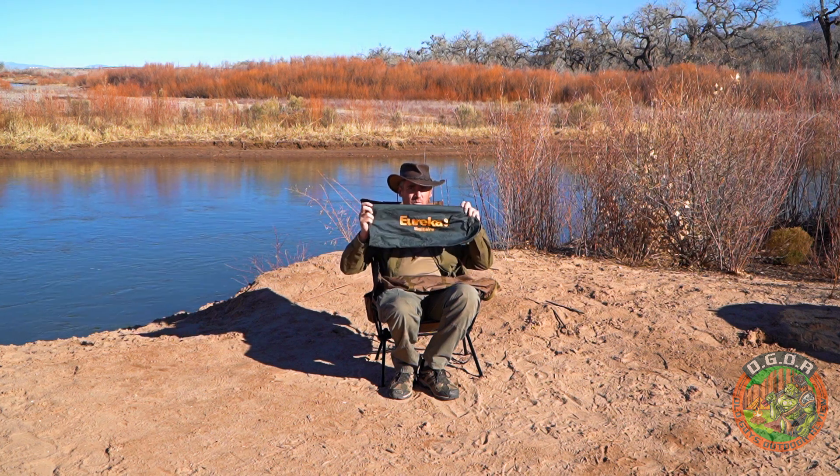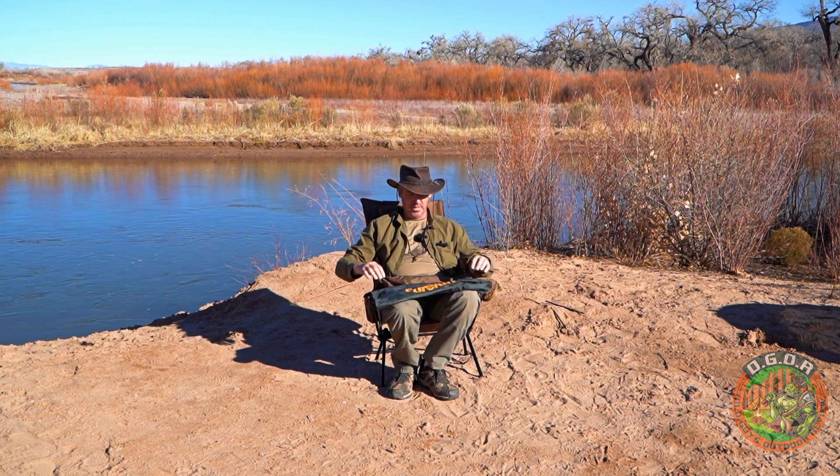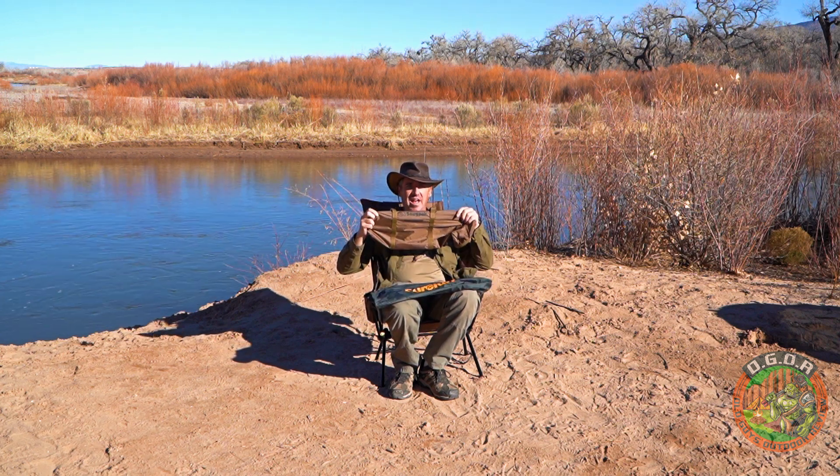Hello and welcome to OGRE — Old Guys Outdoor Review. I'm Tall Paul and today we are here at the Rio Grande River, which is a repetitively redundant saying — 'Rio Grande River' means 'Big River River.' It's kind of like saying the La Luz Trail — 'the the.' But anyway, we're waiting for our daily body to float by while we do our review. Today we're going to do a review and comparison of the Eureka Solitaire — it has nothing to do with a solo card game — and the Snug Pack Ionosphere.